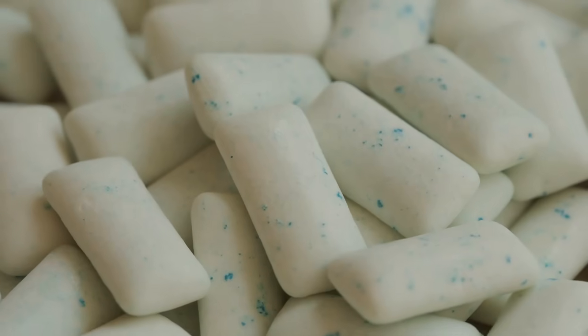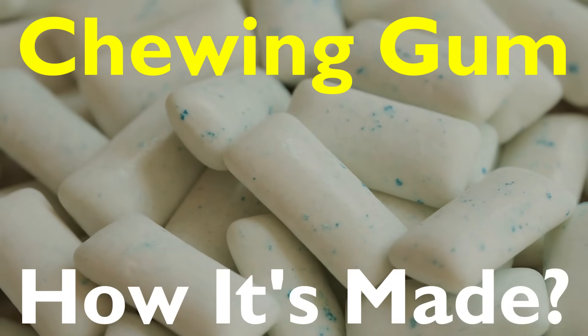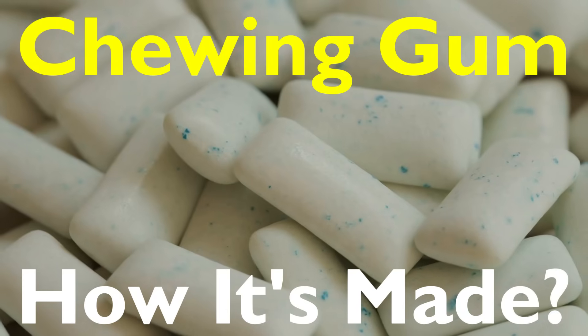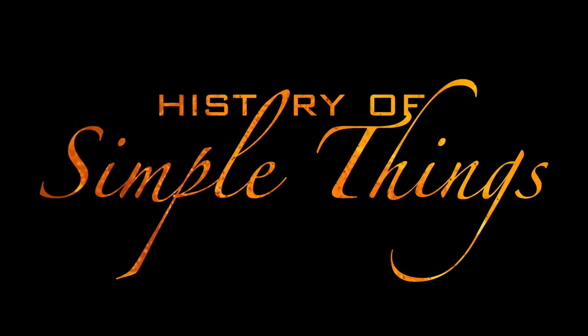But have you ever stopped to wonder: how is chewing gum actually made? What kind of process takes it from a sticky mess to that smooth, chewy stuff wrapped in foil? Well, grab a stick, sit back, and let's take a journey inside the surprisingly fascinating world of gum making — right here on History of Simple Things.